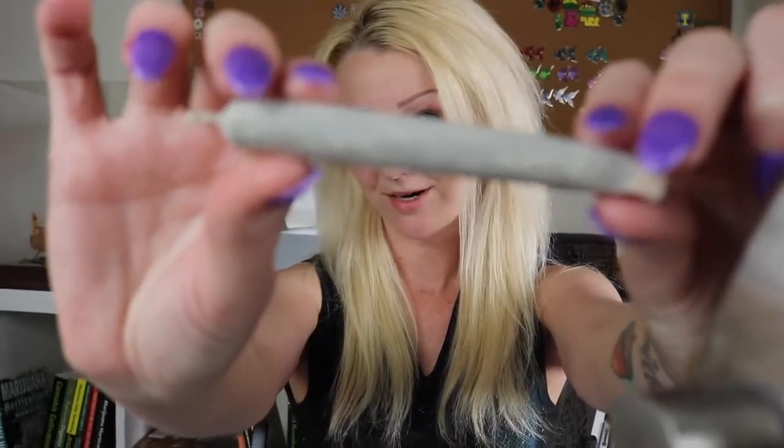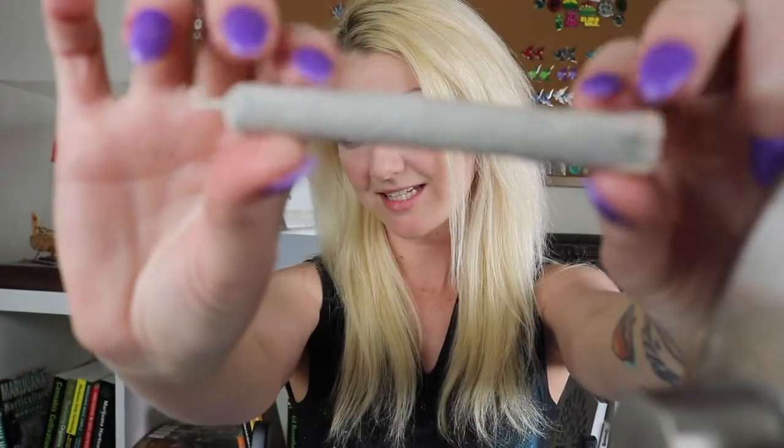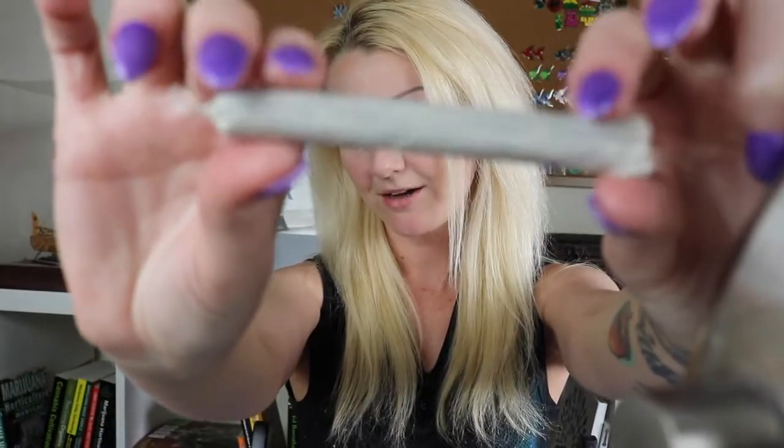Hi and hello everyone! I am Coral and I have a joint to smoke and some Milk Makeup to try. I'm gonna do a first impressions video telling you guys all about this Milk Makeup. The joint is actually rolled with one of their blotting papers, because they advertise that this unbleached hemp paper can be used for smoking or for getting the excess oil off your face. So we'll see about that.